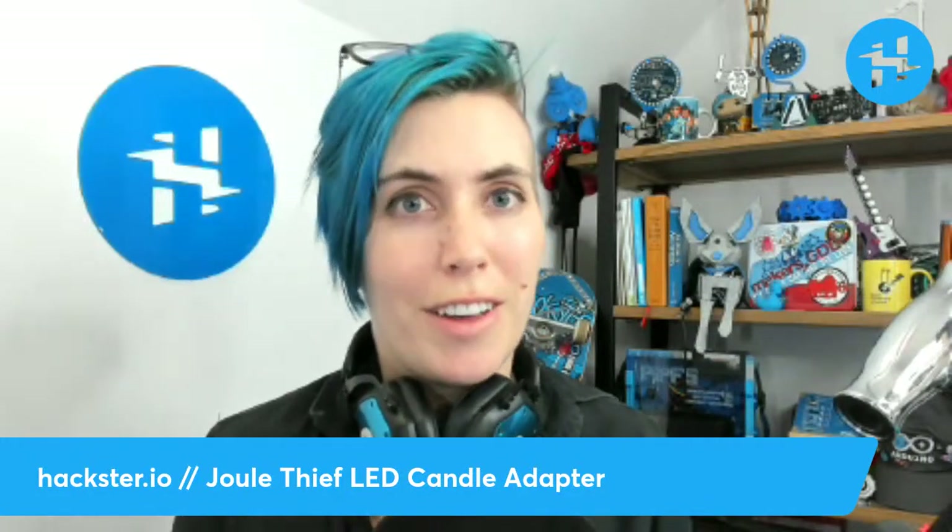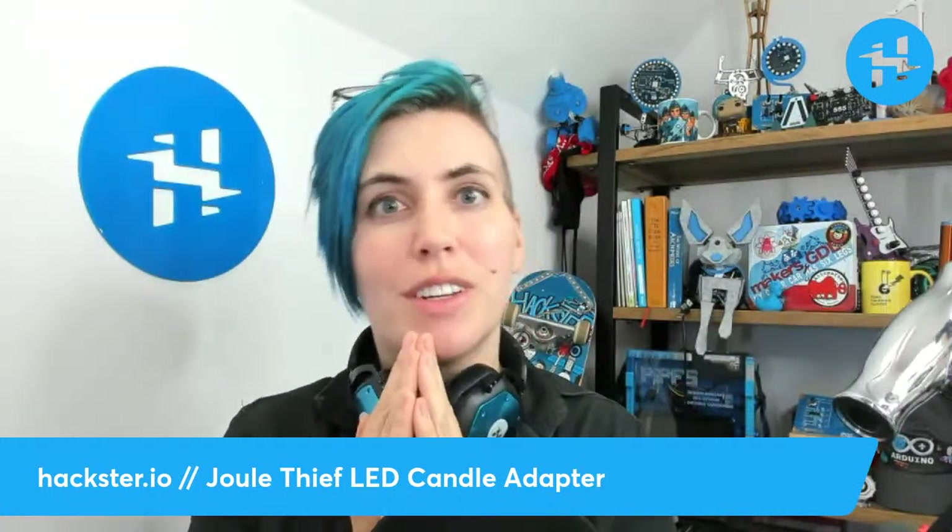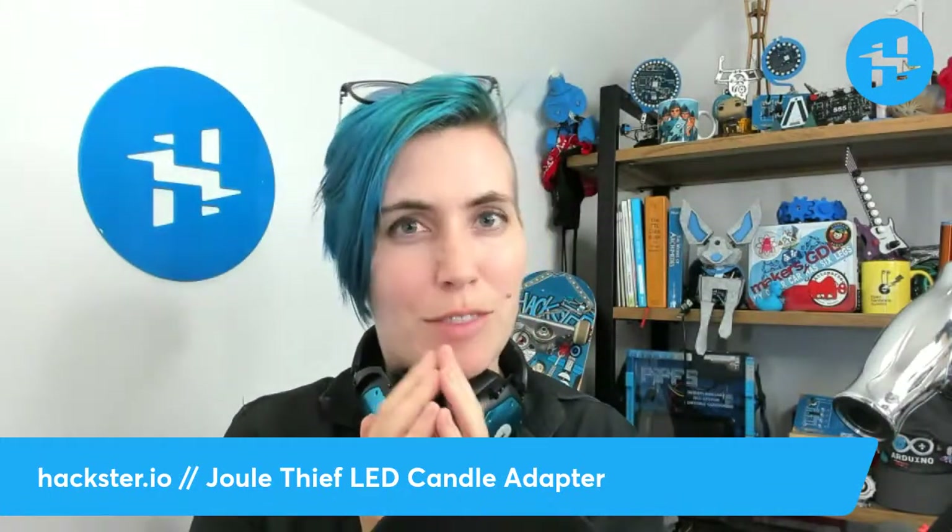Greetings, Hacksters, and happy Friday! I keep meaning to do a 30-minute prior intro thing so that people know when to join, but alas, no. We're just rolling into the weekend with an exciting new project that I've been working on.